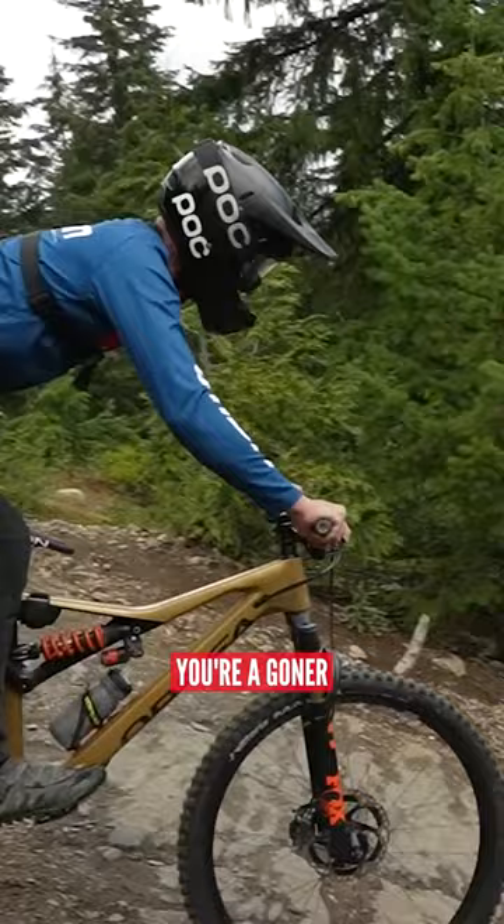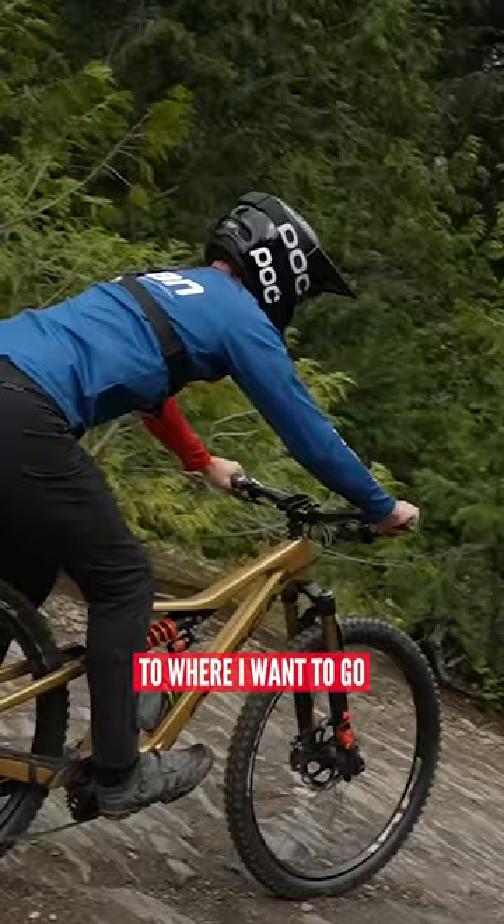We're going to keep it nice and smooth, nice and steady, looking ahead, always down the trail to where I want to go. Hopefully you should get through it nice and smooth.